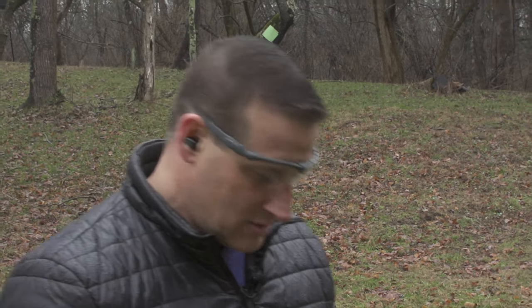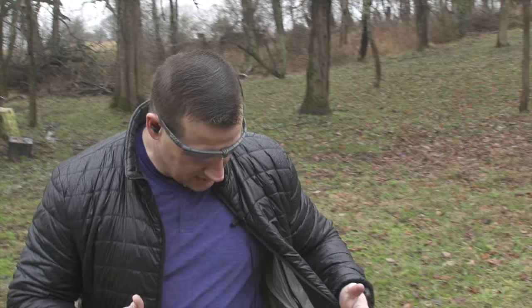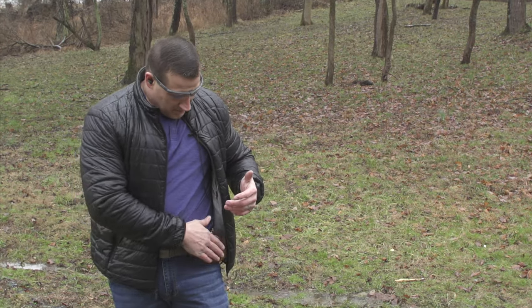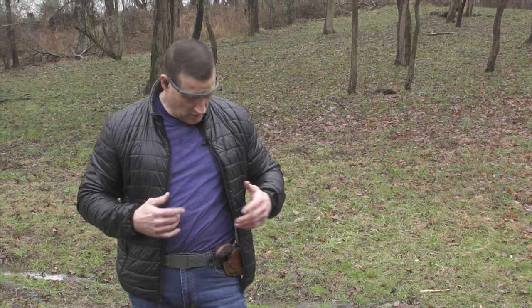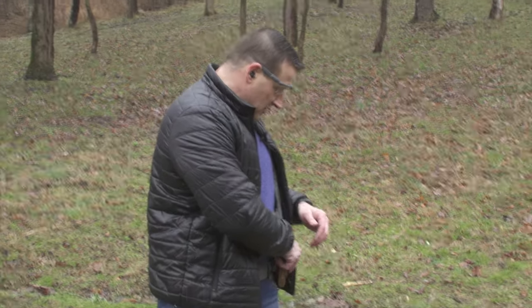Now we have the .410 Grizzly in .45 Long Colt. One of the cool things about this model is it's set up in a cross-draw configuration. This would be a great backup gun if you're out in the backcountry — able to deliver these rounds against bears, big cats, anything you might run into. It doesn't take up a lot of space on your belt and is very light.